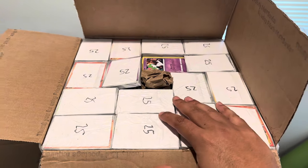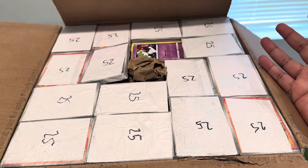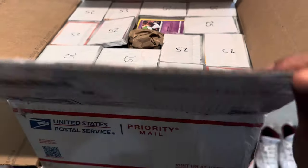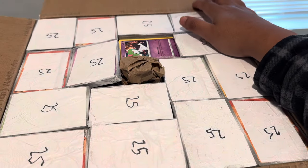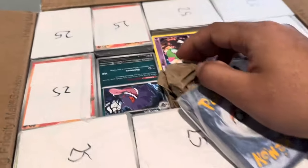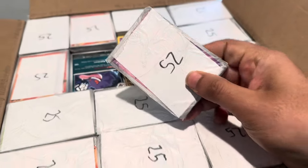My first lot I actually bought from a viewer that's watching the channel right now. They saw that I was buying Pokemon lots and bulk, so they reached out to me. I sent them a shipping label and gave them $95 for this lot. I still need to pay them the second half — I pay the first half when it's confirmed shipped and the second half when I receive it, to make sure everything arrives in good condition.